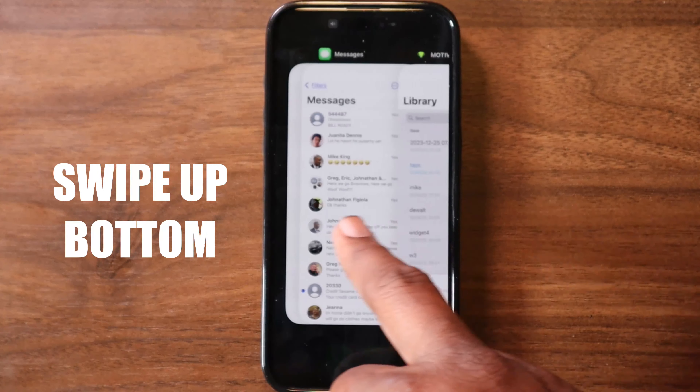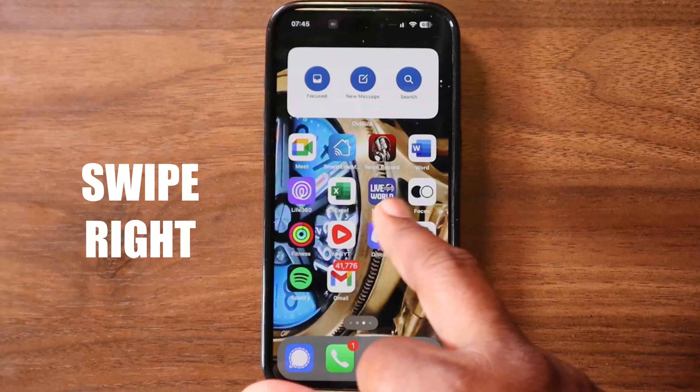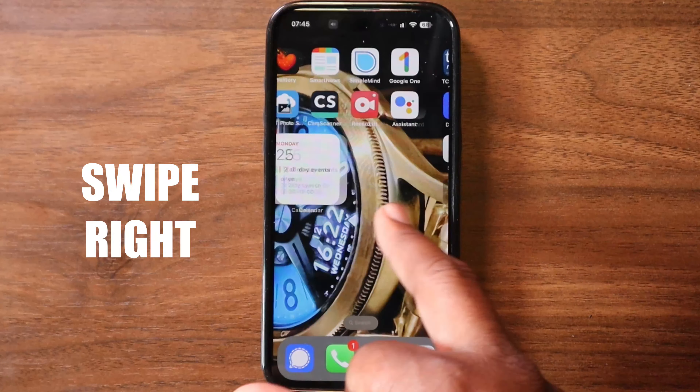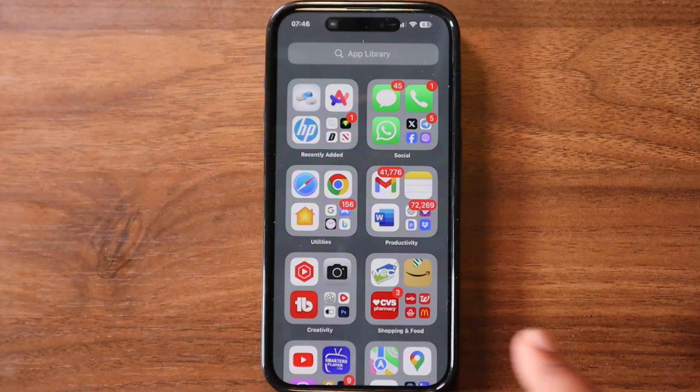Swipe right on the home screen — this opens the app library, where all of your apps are organized in folders. Think of it as your big drawer of apps.